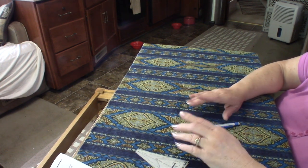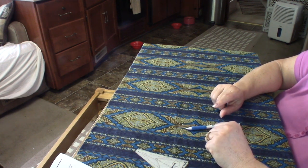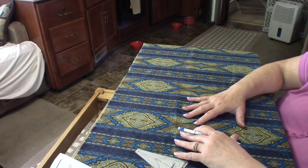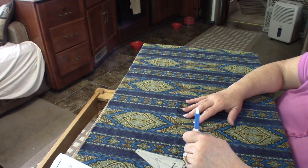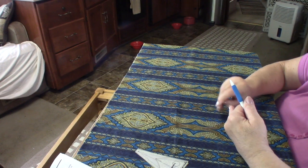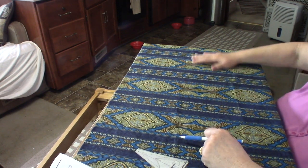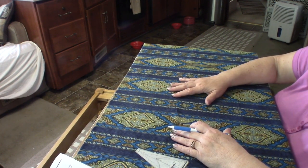Did you know that Jenny Byer was one of the very first fabric designers for the quilting industry? There's a wonderful book called 'American Cotton from Farm to Quilt' with a special section on Jenny Byer. I learned so much from that book.